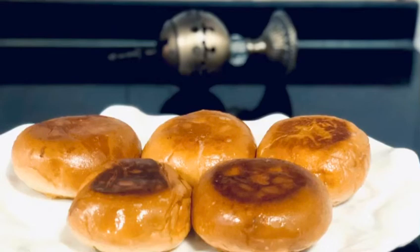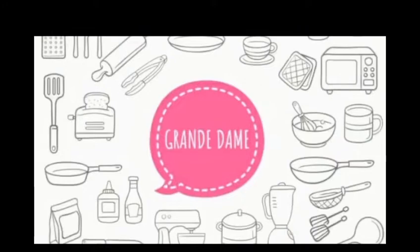Assalamualaikum, I am making spicy masala. If you want to subscribe to our channel, please don't forget to subscribe.